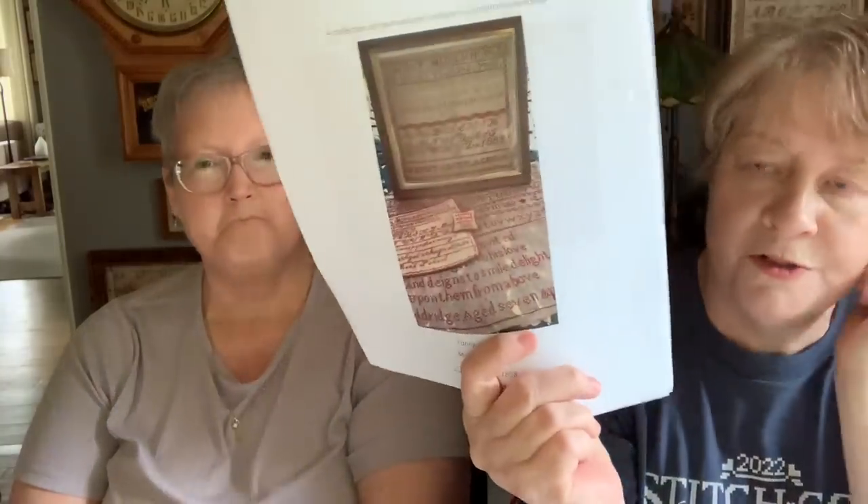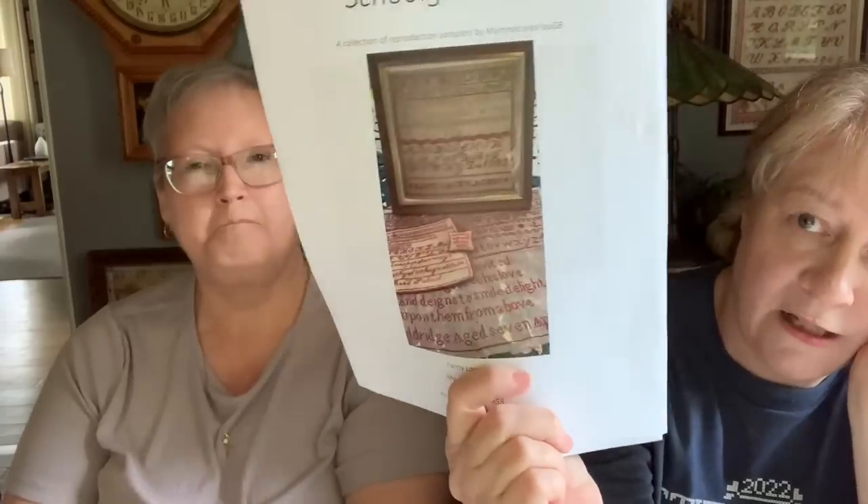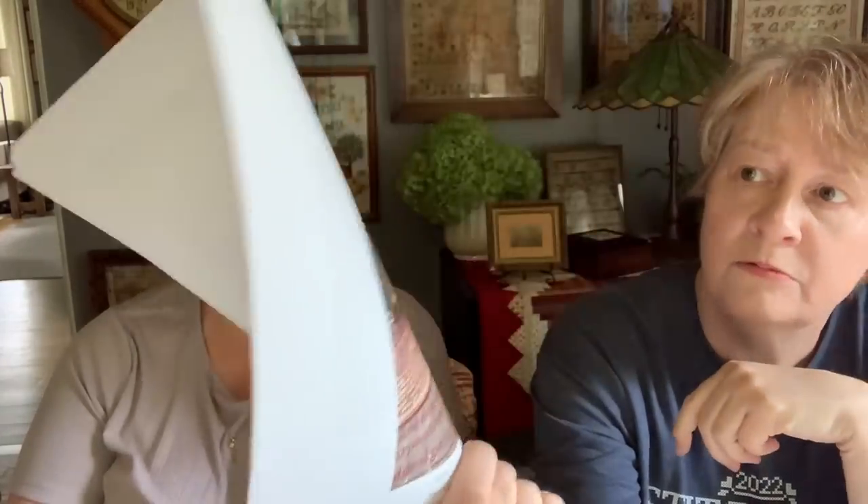The English Schoolgirl series — I guess I forgot to bring it last time. It's three red samplers, and I think Sharon has already finished one. You can also get a hard copy at The Attic.